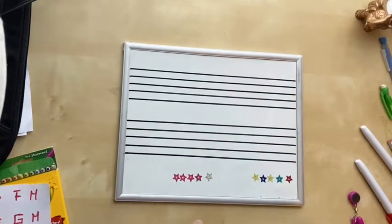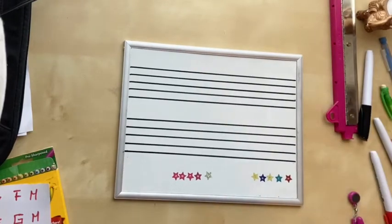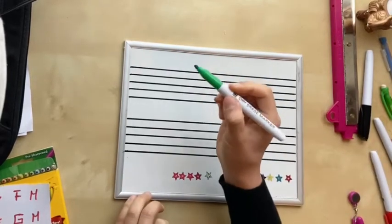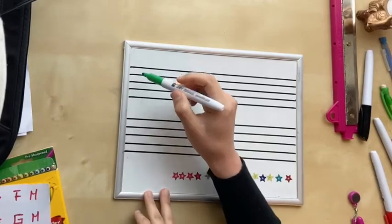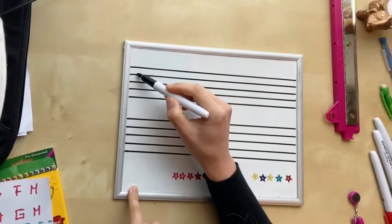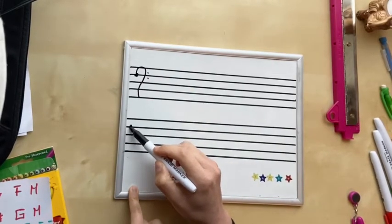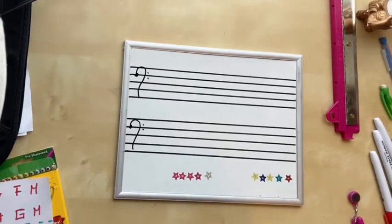Okay, so what is the first thing that we see in our staff? Is it the clef or is it the time signature? It is the clef — good! So we're gonna count from the bottom up: one, two, three, four. On the fourth line we're gonna draw a dot and then our bass clef, and let's do that on the bottom staff as well — make sure it's on the fourth line. Great!